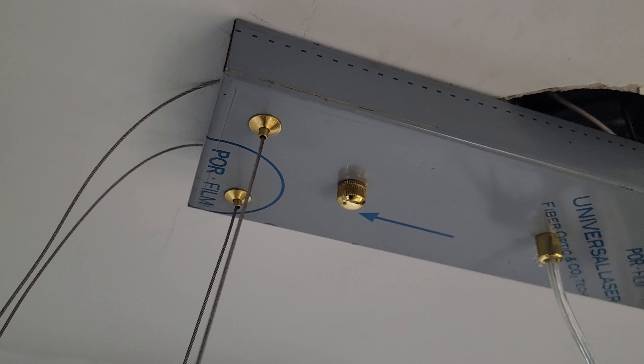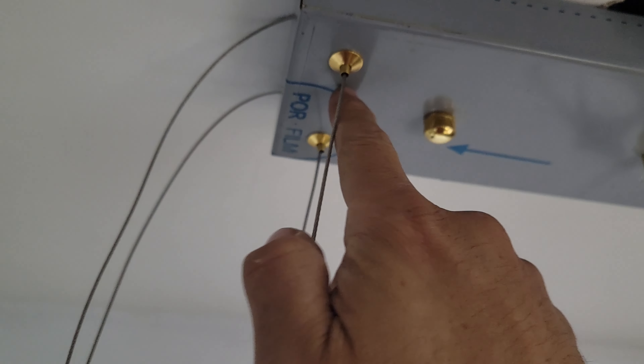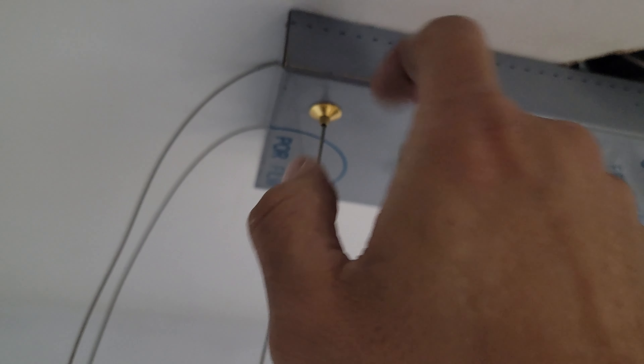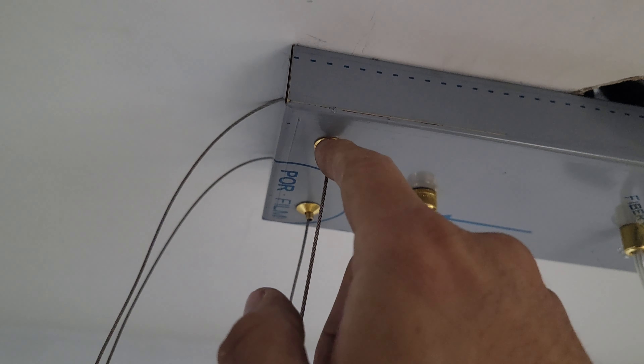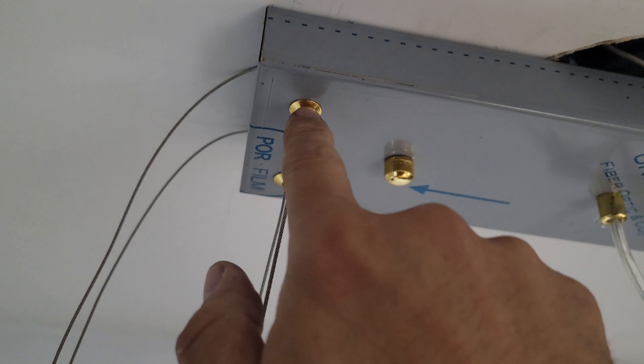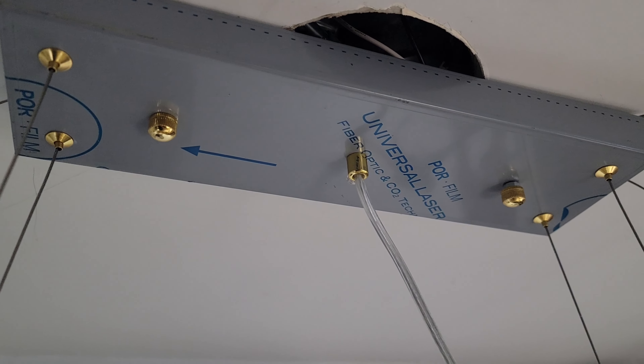If you want to make it higher, you can stretch these out — very simple. You pull them back and it pushes in. It's hard to bring it back down though; you have to take this off, unscrew it, and release it again. These are one-way up, so you have to remove the whole thing to adjust them.